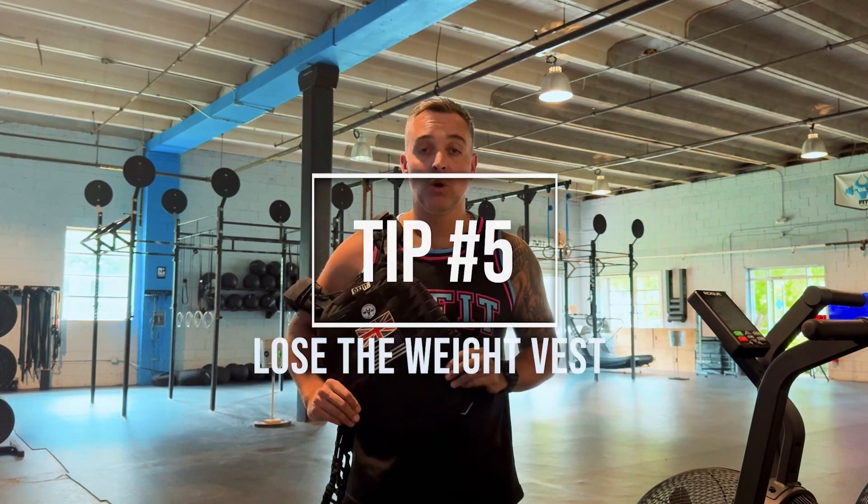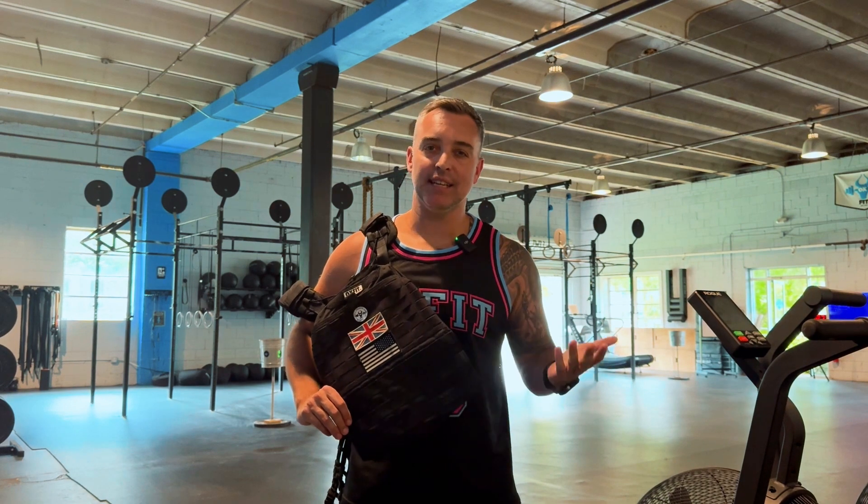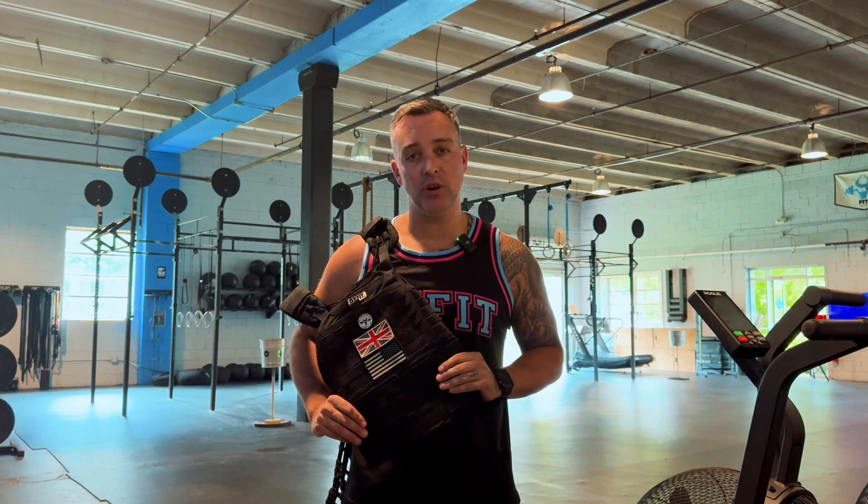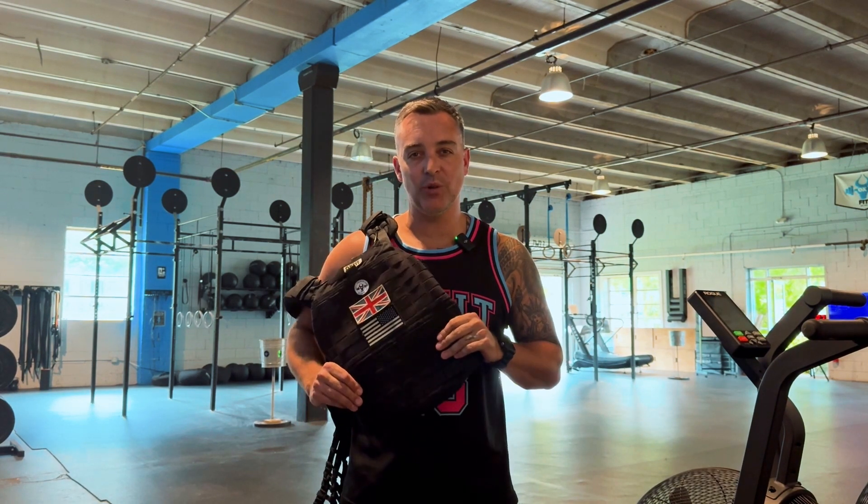And finally, training tip number five: you got to lose that weight vest. It's called Deka Strong — it's only 60 pounds for men and 40 pounds for women. So you don't need to be carrying any extra body weight around that course. Get on your nutrition, lose that five to ten pounds of body weight, and you're only gonna get faster.